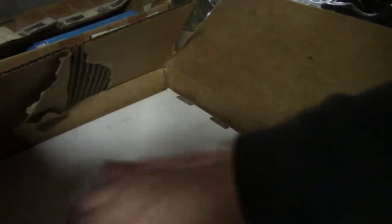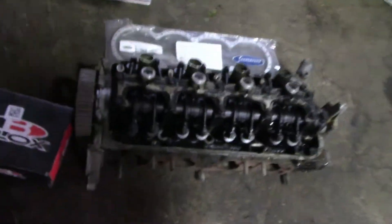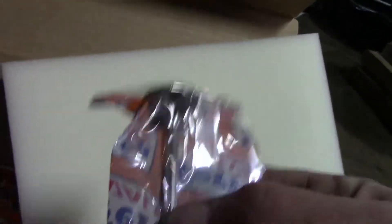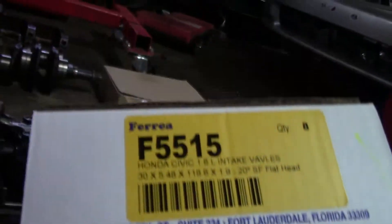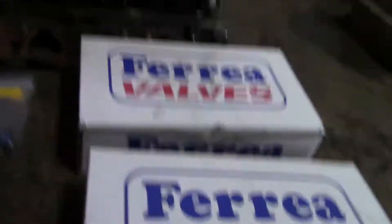There's a block guard — hopefully they'll put this in for me, if not I'll figure it out. And then here's our valve seals and the locks. Then we have valves — these ones are our intake valves, and these are the exhaust valves.